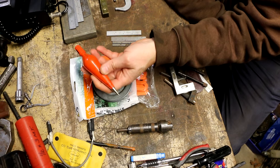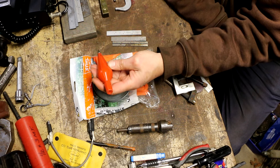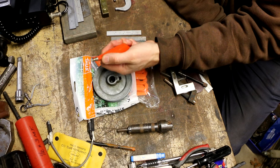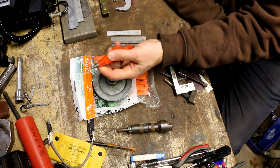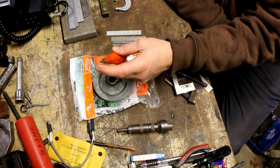I also got this nice Stanley plumb bob for three bucks. It's got a little bit of residue or glue on it, but other than that it's in great shape with a really nice sharp point to it.